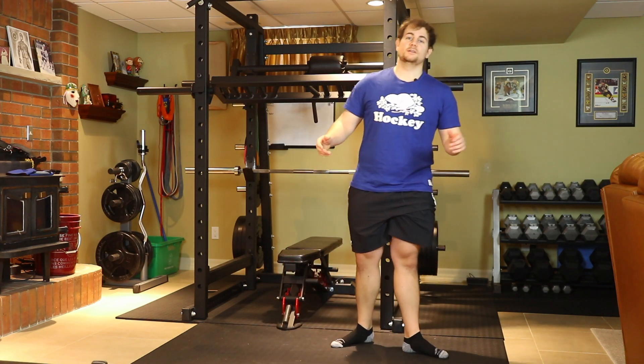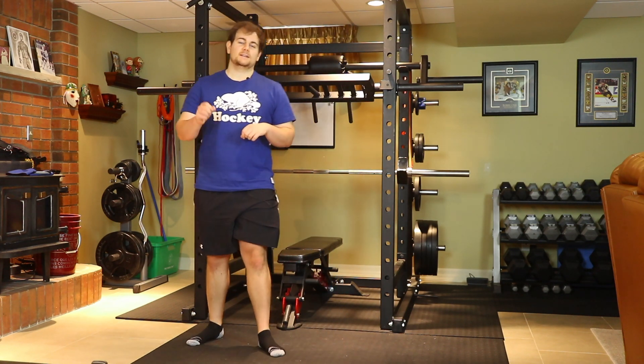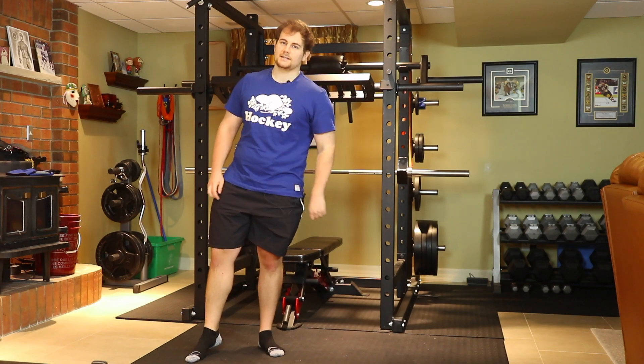And that's how you do a split squat. If you have any questions, comment down below. If you liked the video, give it a thumbs up. Other than that, catch you guys next time.